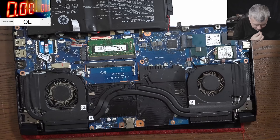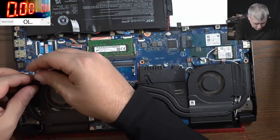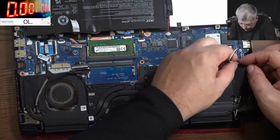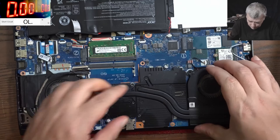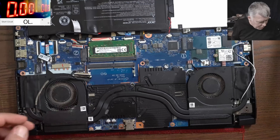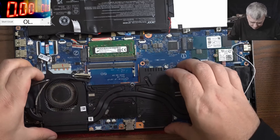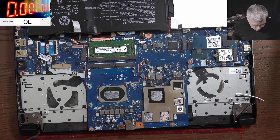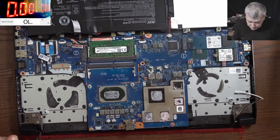All screws are out. Let's take out the screen connector, and we have to take the cable out from here. Let's take the Wi-Fi card. Now let's unplug the fans. I'm trying to make the video longer because otherwise I cannot cover 10 minutes with this gaming laptop. We took the heatsink out. This is a nice design — we have the CPU and we have the GPU. Let me grab the thermal camera.